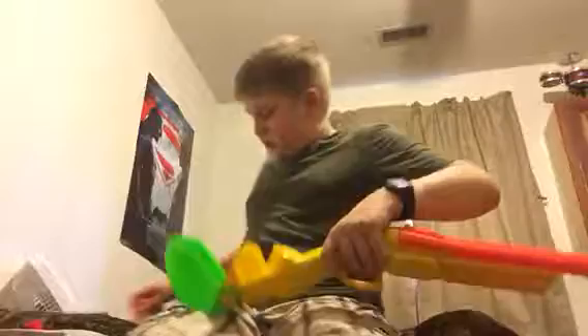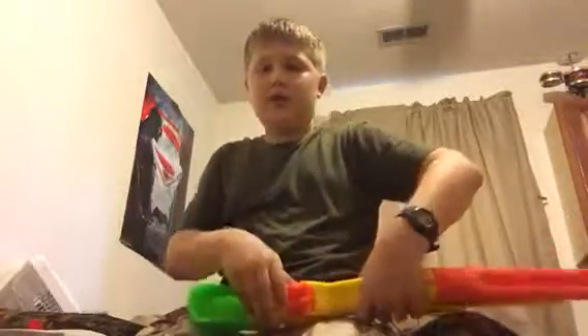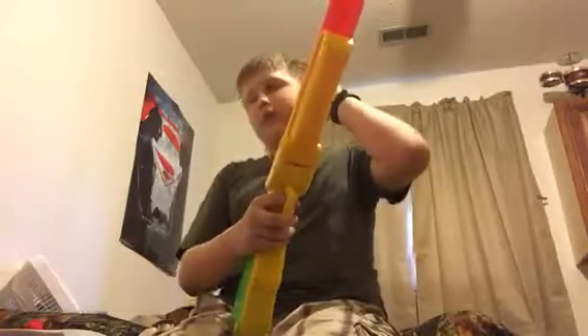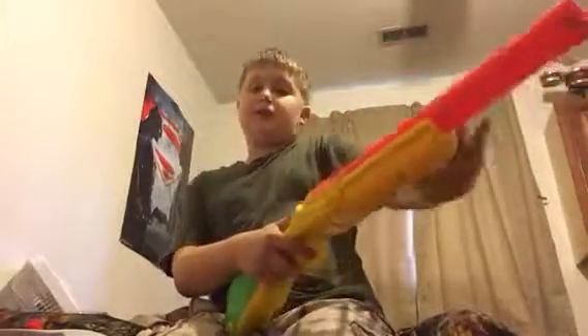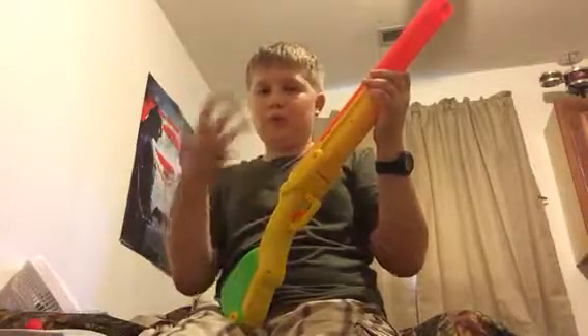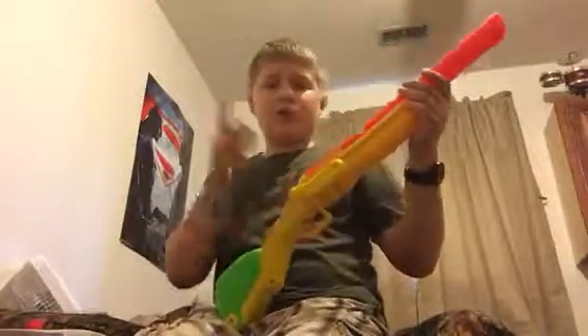Another pro is - I forgot to mention this - the storage in the stock. You can stick all your shells right there, close it up. That's another pro. Also, it's a double barrel and this is my first double barrel gun. My grandpa has like four double barrel shotguns, but they're awesome.